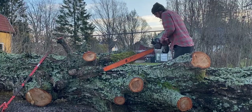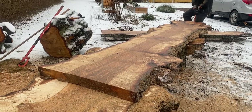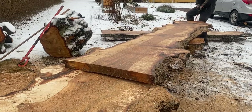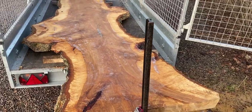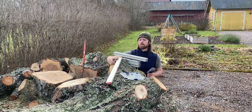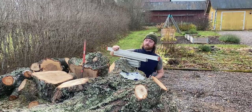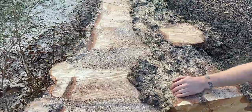Spoiler alert — this did produce some absolutely stunning looking slabs. I want to use this as a little case study into how much this stuff is actually worth. Bear with me as I briefly walk you through some key points when chainsaw milling, and then we'll look at just how much wood we got out of this birch and what an estimated value could be.